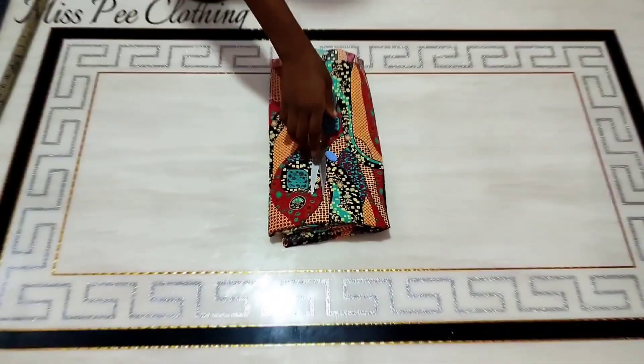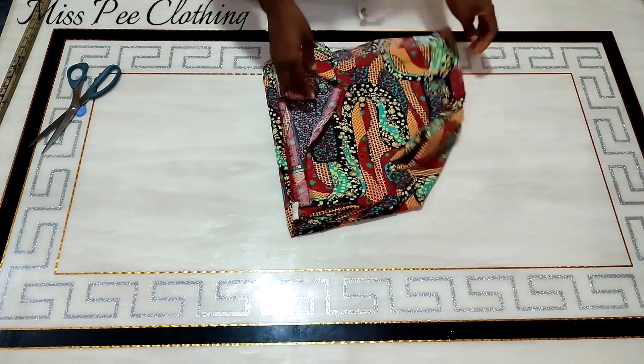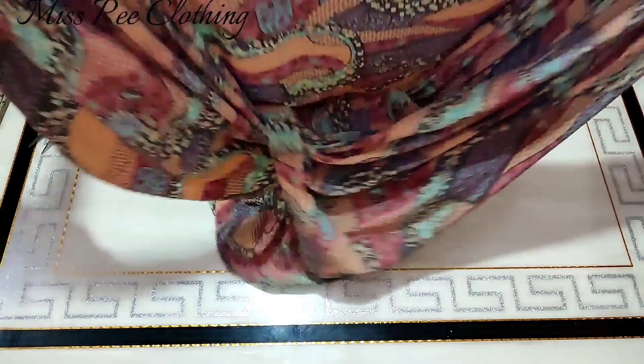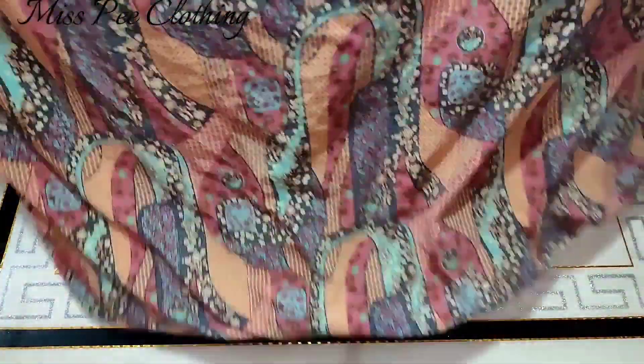I'm going to be using three yards of this fabric and it's 61 inches in length, so it's very long for me to do whatever I want to do. I'll be beginning with the cutting of my pant, so I'll just fold this fabric into two.